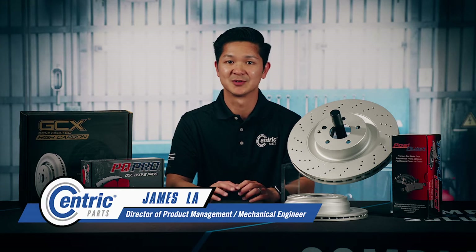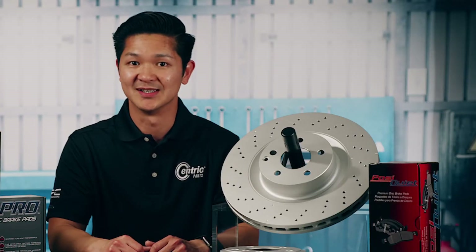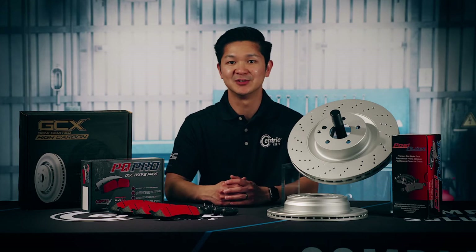Choosing the brake pad and rotor combination that works best together can be confusing. Fortunately, Centric's brake kits are the perfect solution. Centric brake kits make it easy by combining the right brake pads and right brake rotors for you and your customers.